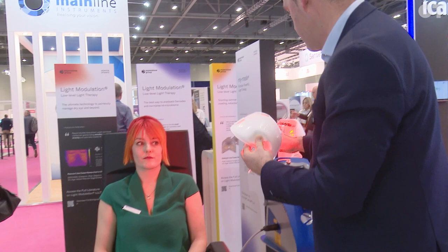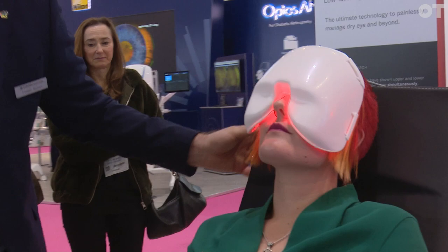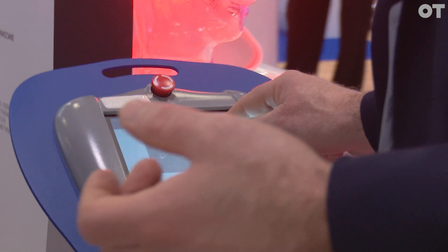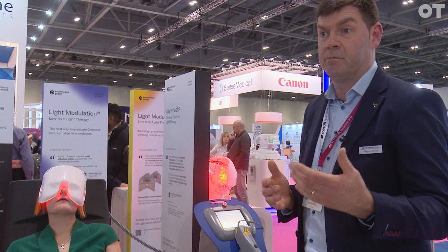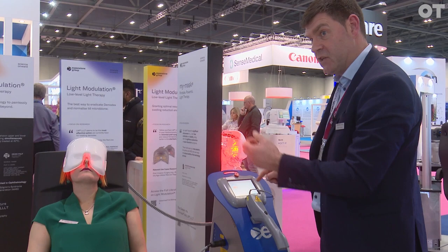So I'll just put this mask on Danny here. We'll recline the chair to about 45 degrees to make sure the patient is in a comfortable position, and then we start the treatment. We choose the severity of meibomian gland dysfunction that the patient has, normally graded on a scale of one to four, which is the Heacock scale. We normally get that information by doing meibography, which is imaging of the meibomian glands. So in this case, Danny is a grade one — not very severe dry eye. We select grade one.